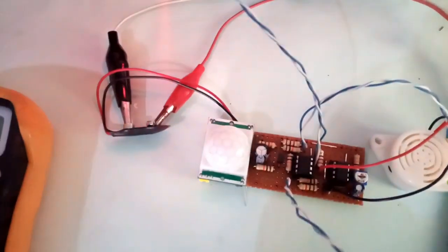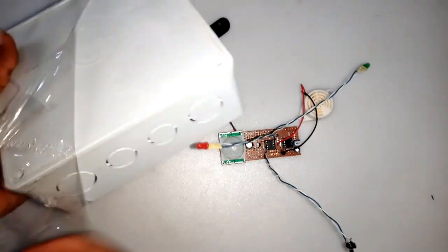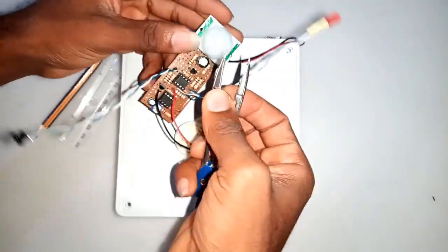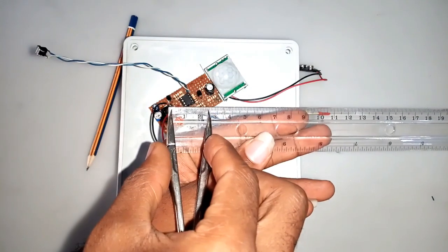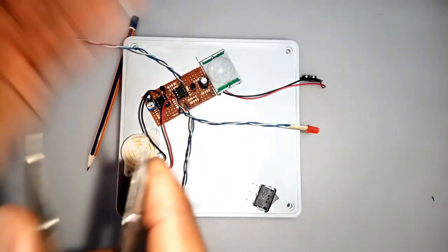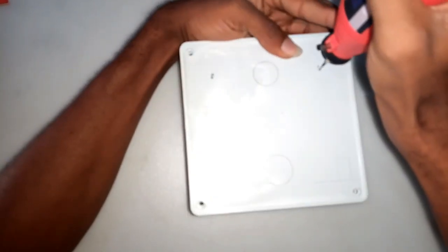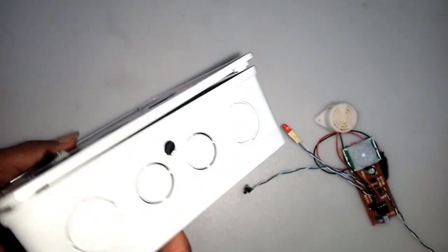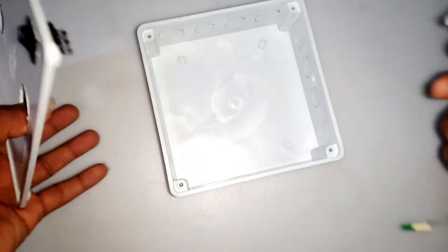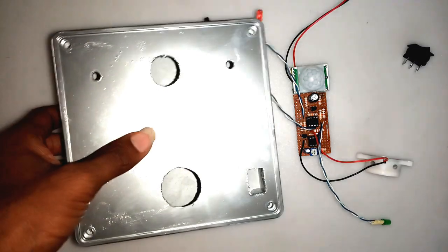The next thing to do is to case it into something. To do that, I'm using a 6x6 battery box. I measured all the dimensions of the external components and noted them down. With the recorded dimensions, I drilled out the spaces. Next on my list was to apply spray paint to the casing. After working on the casing, I have the box looking like this.